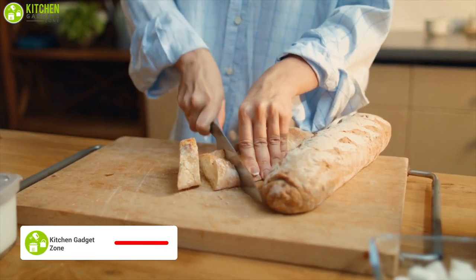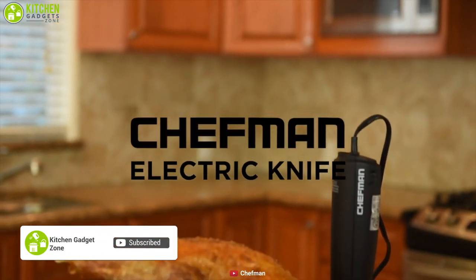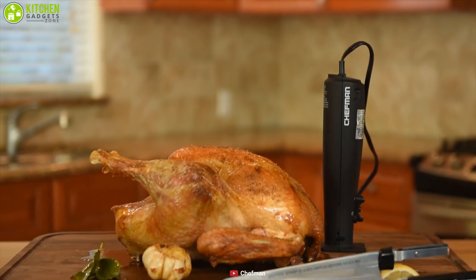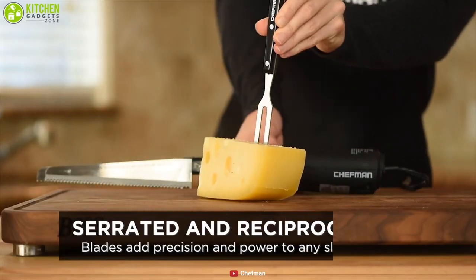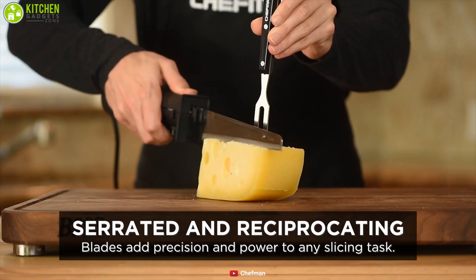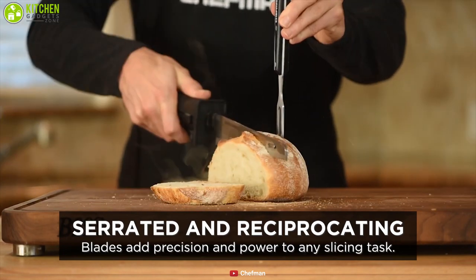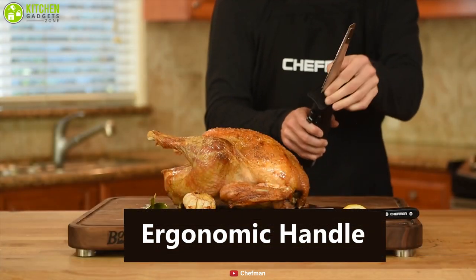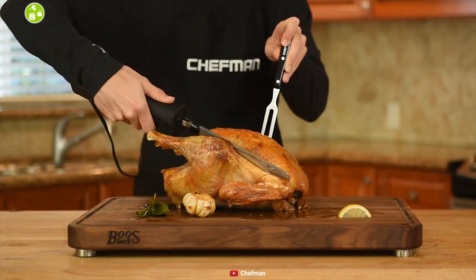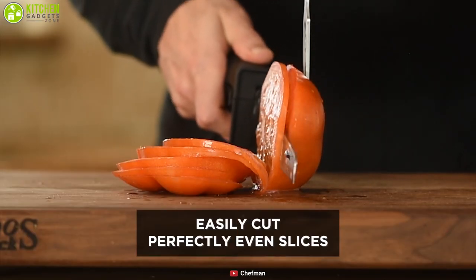Want to have a versatile electric knife to boost your cutting efficiency? Then meet the Chefman Electric Knife, a unique kitchen appliance that can be your perfect companion. This knife offers reciprocating dual serrated blades and a carving fork, which allows you to slice anything with precision and makes your cutting process faster. Featuring an ergonomic handle for easy operation, this knife is perfect for versatile usage like carving, cutting, slicing, and more with ease.